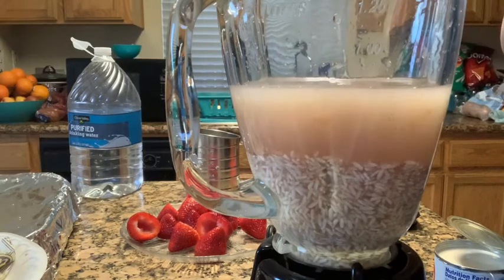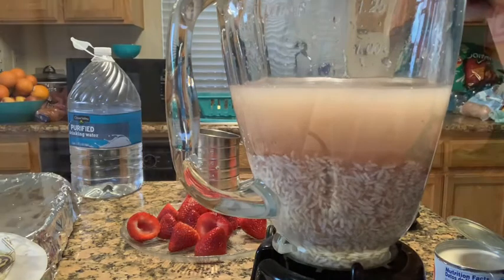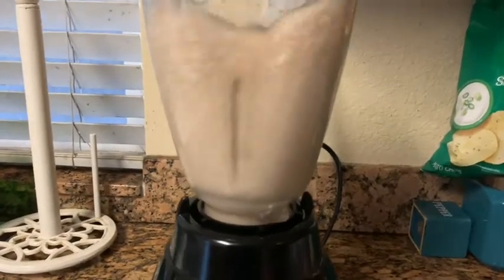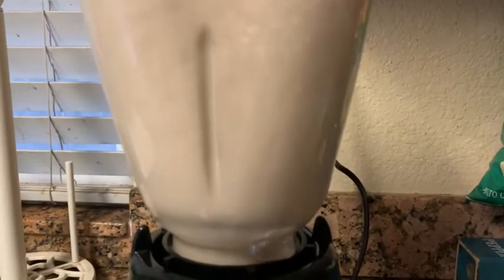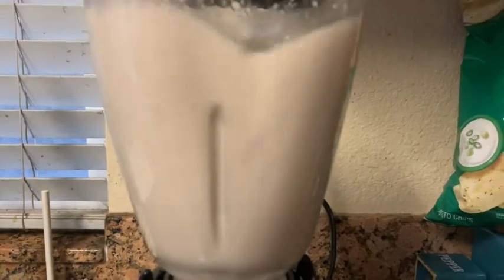We don't want big chunks of rice left inside your horchata. Let's blend this all up nice and smooth until all the rice is dissolved, then we're going to take it and strain it and run it through the blender one more time.